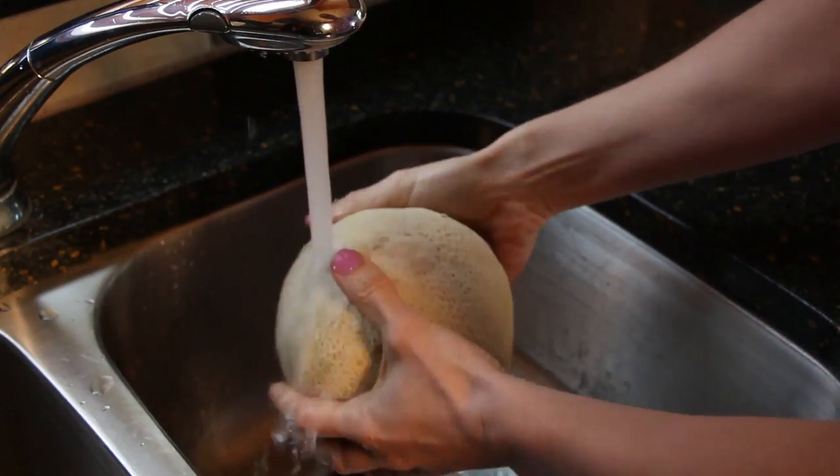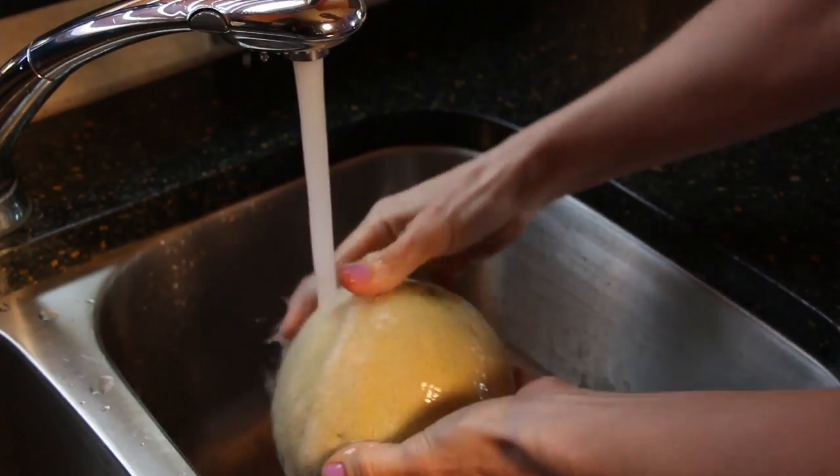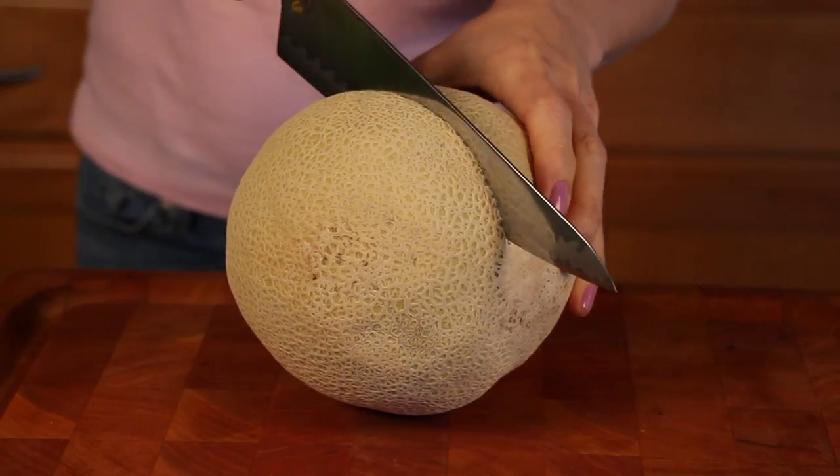You want to run the cantaloupe under cold water. If you have a vegetable scrubber, you could use that. Then you want to pat it dry with a paper towel and place on a clean cutting surface.